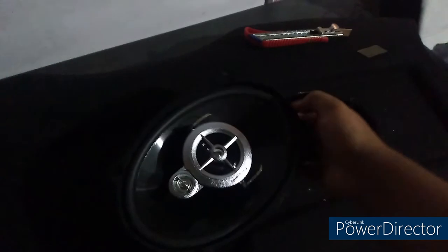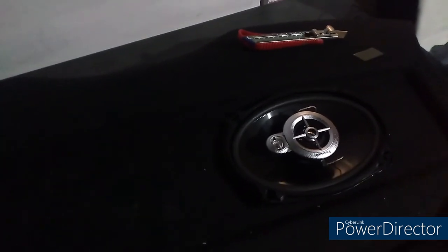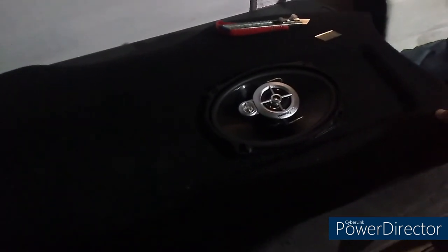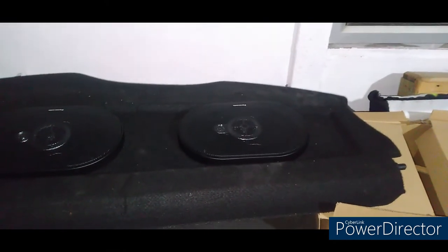I've got the first hole cut using the templates that they give with the speakers, so this should fit perfectly — and fingers crossed, it does fit perfectly. There you go — perfect fitment. We've got those speakers mounted.